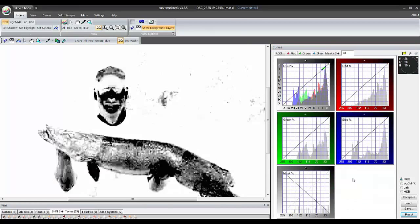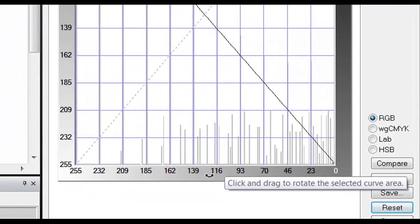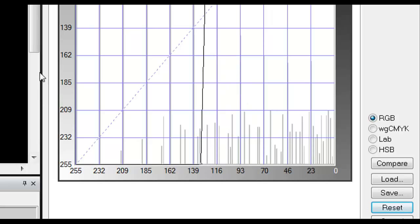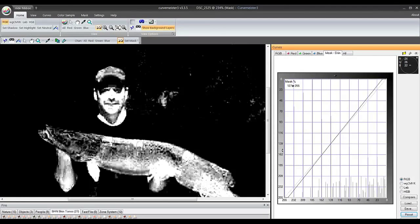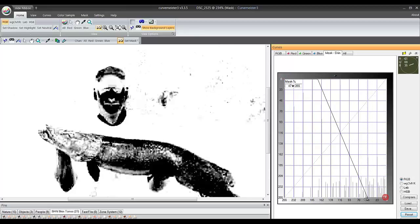Let me go in here. I'm going to choose the mask channel — it creates a fake channel here — and I've inverted it. By clicking on it you see the double-headed arrow. On the frame of the curve edge, between 139 and 116, my cursor shows that bent arrow. If I click and drag, this is the normal mask as it comes out of CurveMeister. I'm going to flip it over so the area of shadow under his chin is white instead of black. Now I have to adjust this mask.